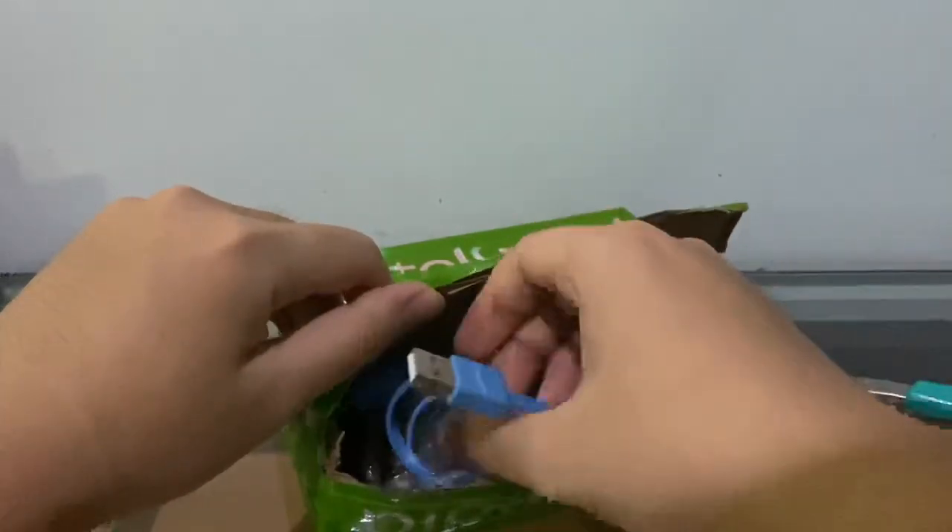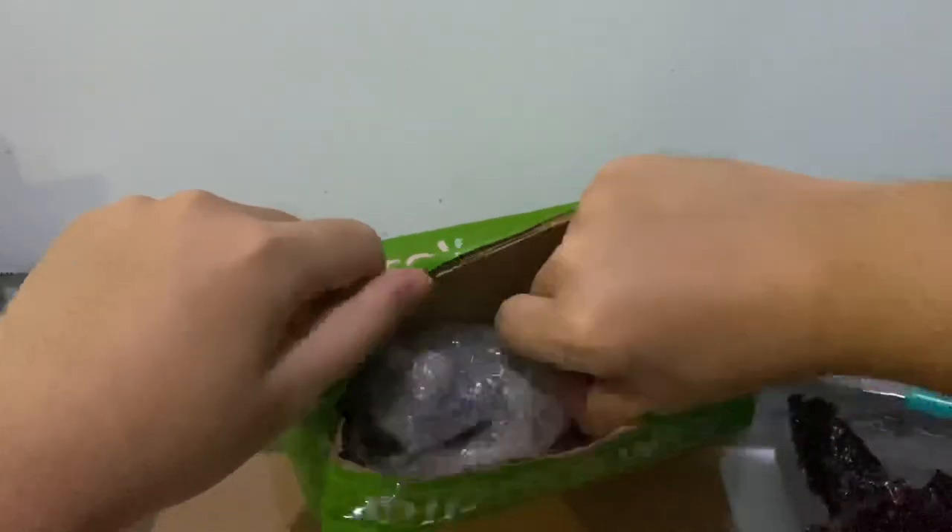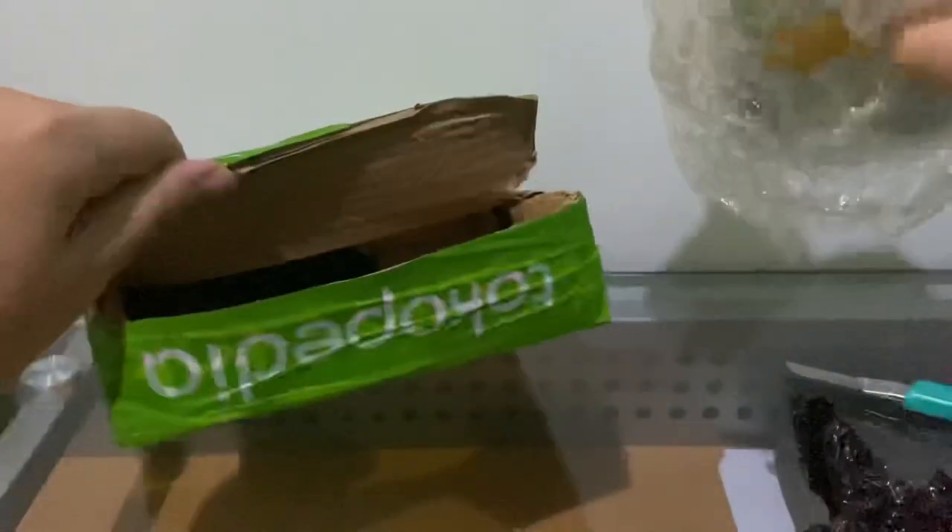Alright, what is this? We got a crappy blue cable, and that's it — that's all that was in the box. I don't really mind.